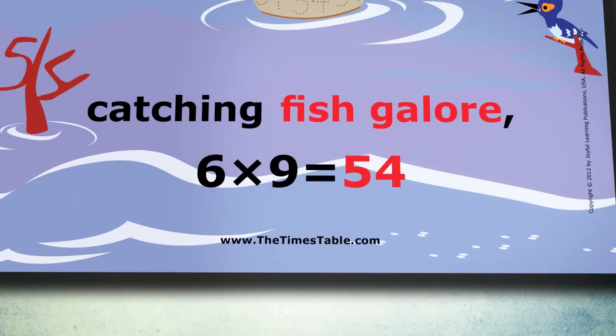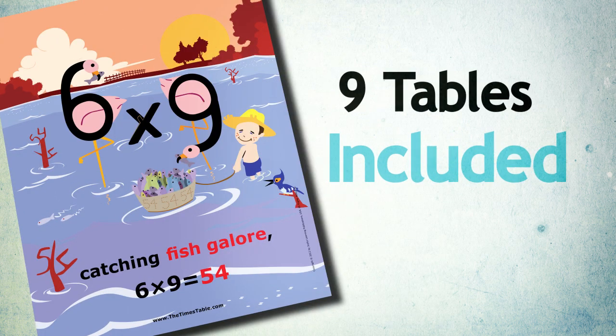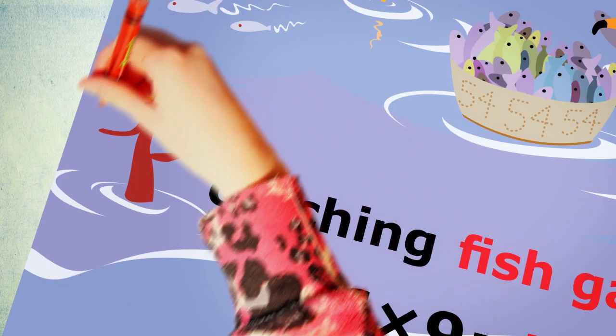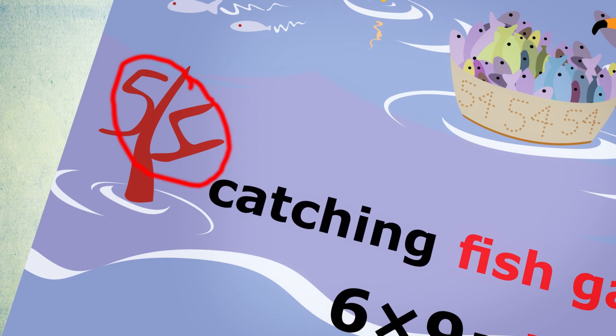Six times nine — catching fish galore — six times nine equals fifty-four. Yes, the nine tables are included in Times to Remember because it's faster than the nine-table finger trick, plus it helps students prepare for division by teaching number sets like six, nine, and fifty-four.